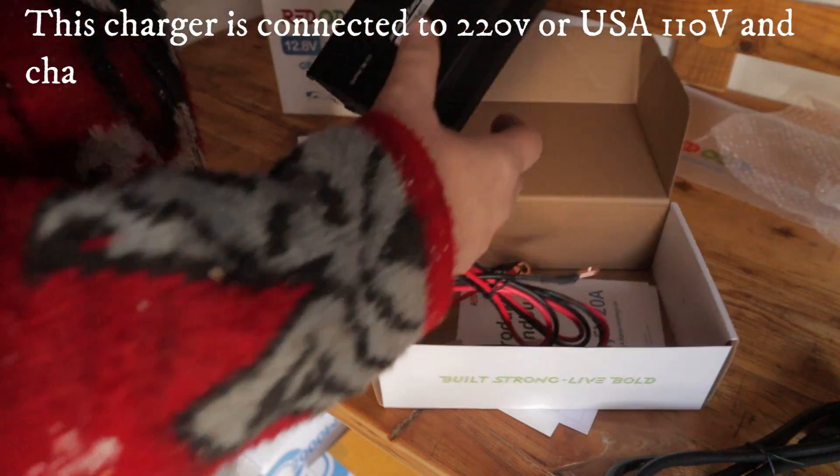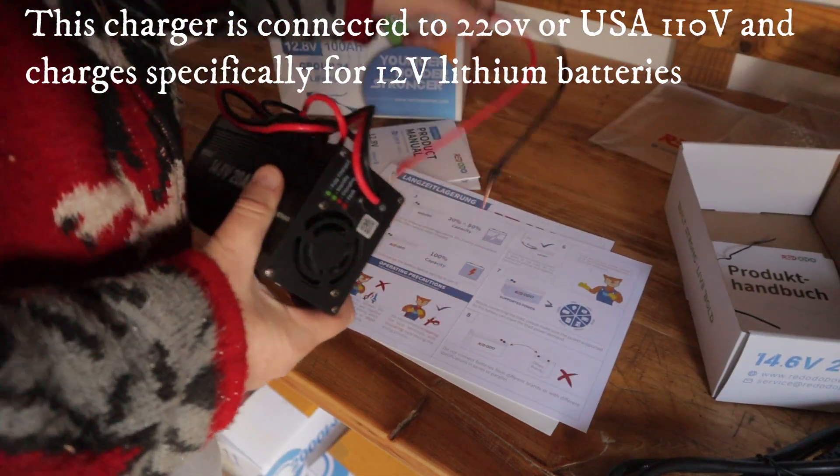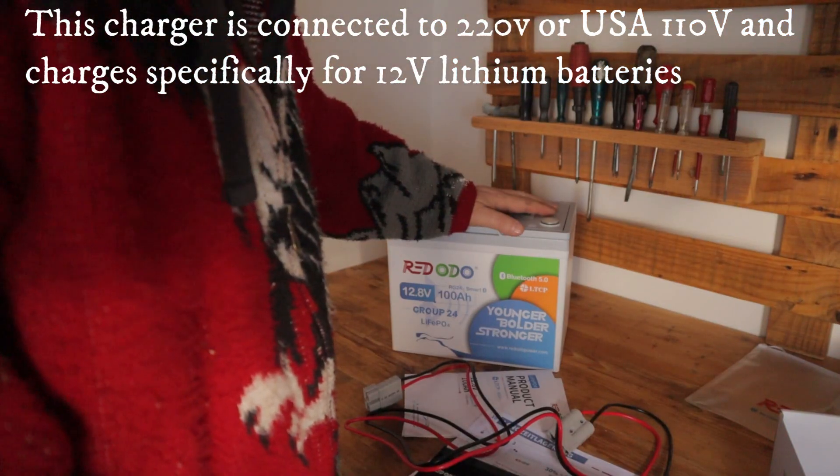That means that battery has an inside sensor, and the battery will be protected from damaging when it was too cold. We have a Red Audio charger — we will now connect this together and I will fully charge that battery now.